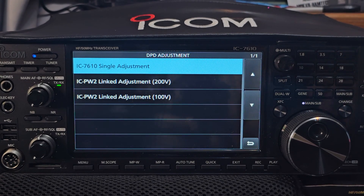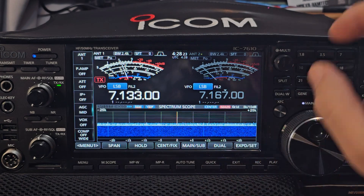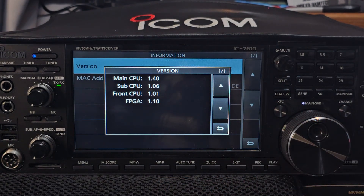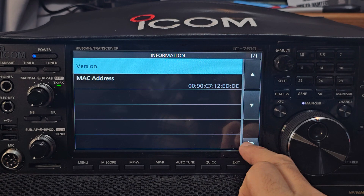M0FXB, ICOM 7610. We've got the new firmware on our device here. Go to Menu, Set, Other Information, Firmware. The new one, 1.4, is the Japan version, but this radio is the Europe version.